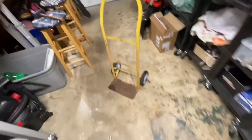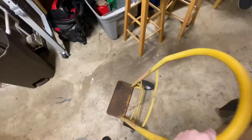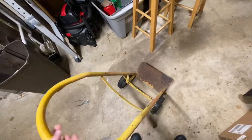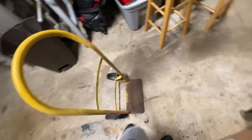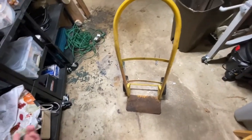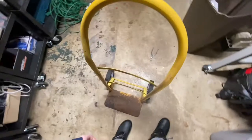Hey guys, what's going on — Curbio here. Today I have this box carrier thing you usually see in warehouses for hauling stuff around. My friend had one in his scrap pile in his backyard, so I asked if I could have it and he said sure, just take it.